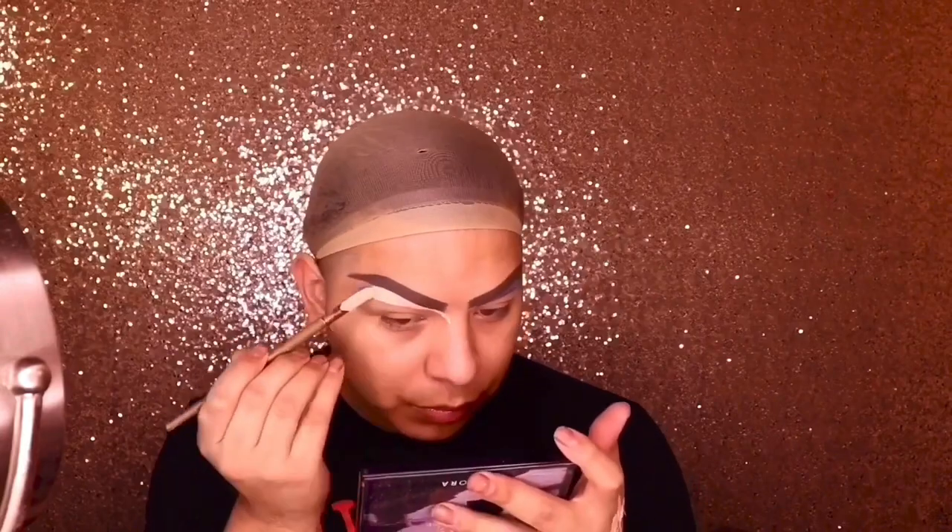This step we're just gonna go ahead and conceal. I use maybe three concealers — it's like an eyebrow primer and IT Cosmetics — and that's just gonna be to taper our eyebrows. They're gonna look sickening and extra snatched.